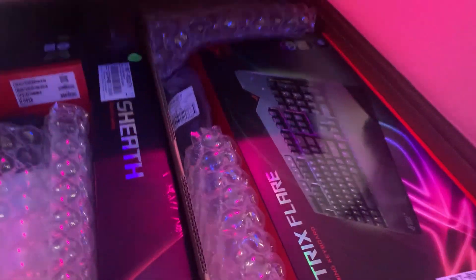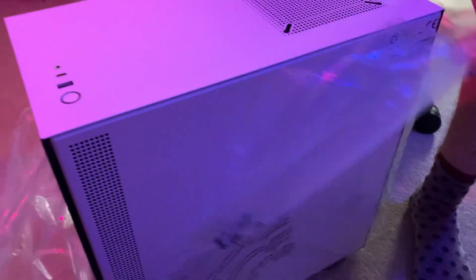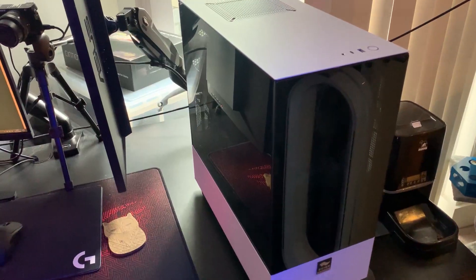Thanks to the guys at Novatech — they sent us a lovely parcel. Inside there were some goodies from Asus including a new mouse, keyboard, and headset, and also the most important part: a brand new gaming PC rig. I'm going to show you this new rig, go through all the specs, and then show you the rest of the setup and what I use to stream.